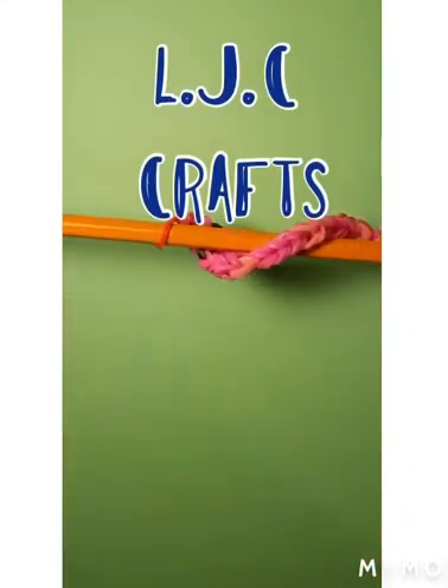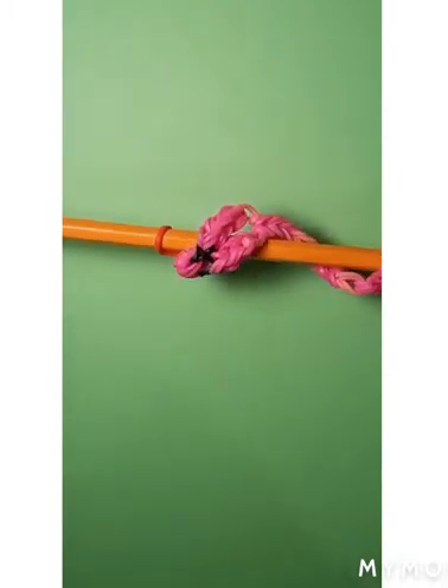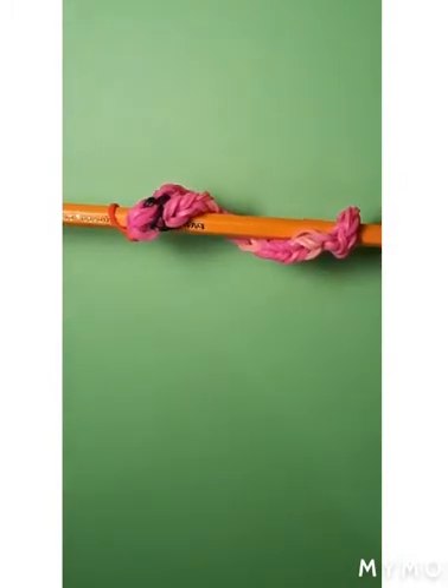Hi guys, welcome or welcome back to LJC Crafts. Today we are going to be making this cute snake pencil hugger. This is also my custom design.